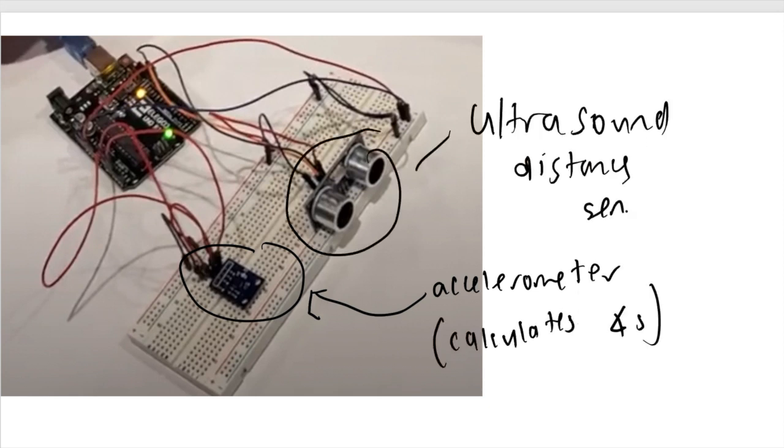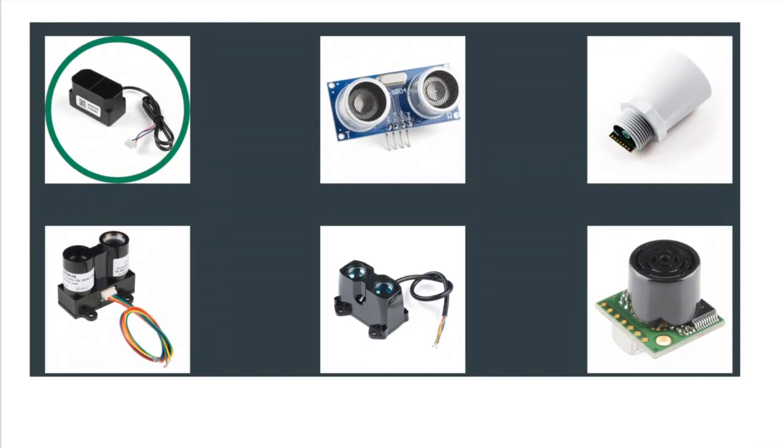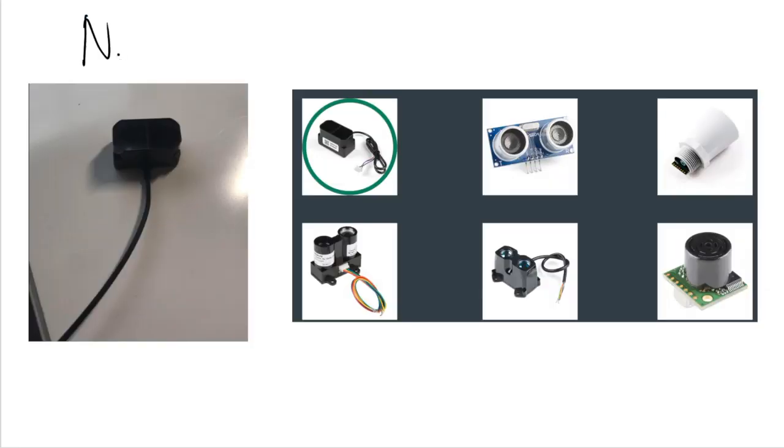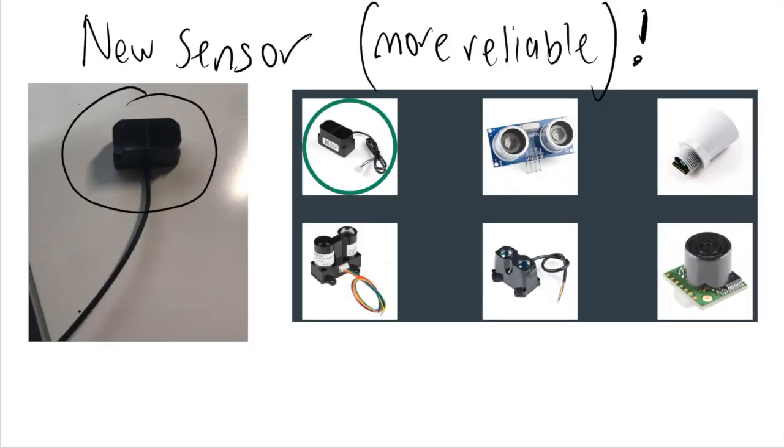It's pretty cool, but it's also massive and we discovered that our ultrasonic distance sensor was inaccurate and unreliable. So with some more research, we found our current sensor that we are using, which can record distances so much further and more accurately. Now we just have to add it to our current design.